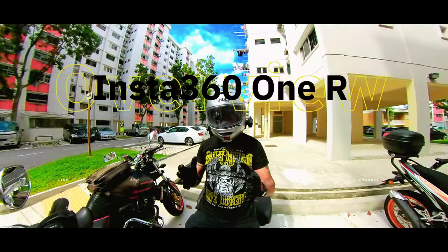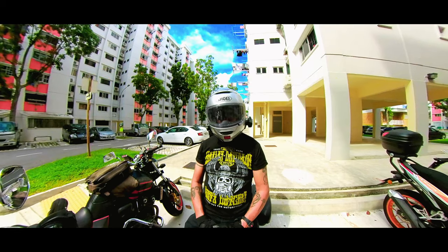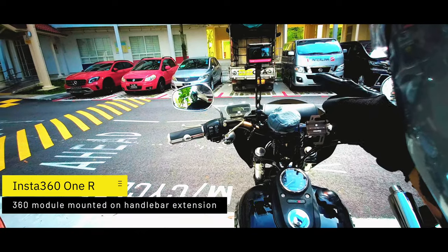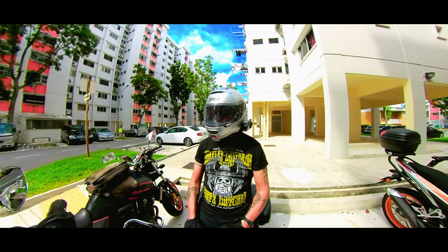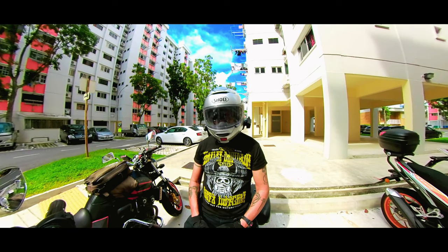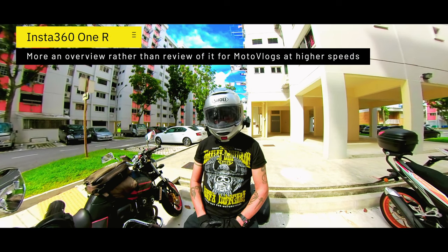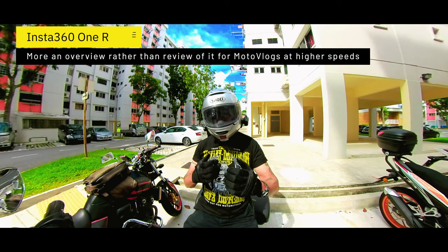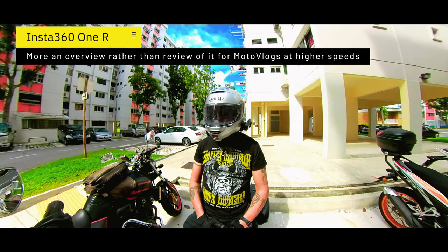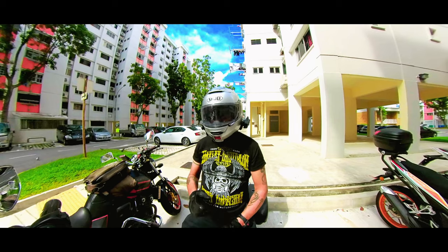I'm Fletch, and I'm here now on the bike ready to take off. I have my Insta360 just mounted like this, as you can see. What I'm going to be doing is taking a little ride around for the first time in a long time to see how it handles at higher speeds, because there's a point where I can actually take it up to a much higher speed to see if it does a good job.